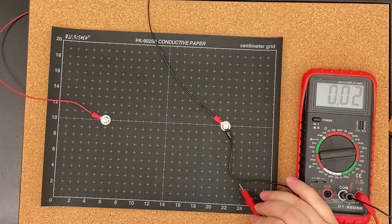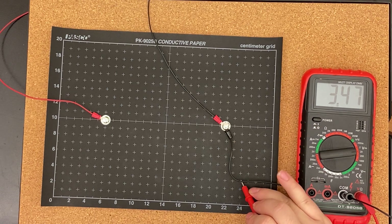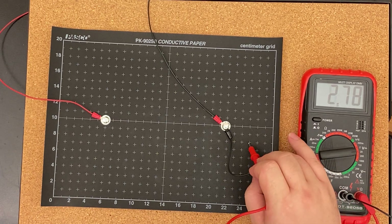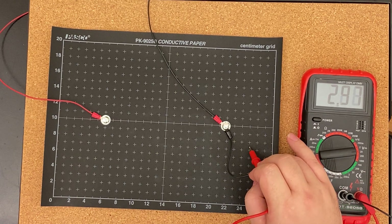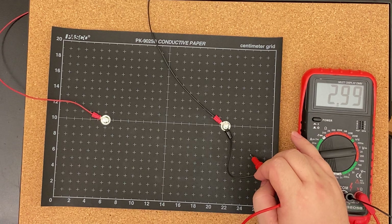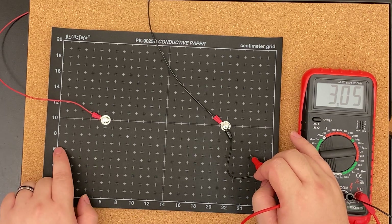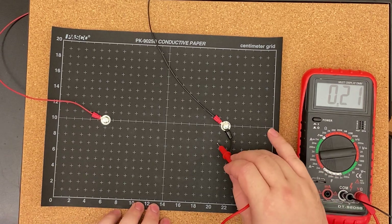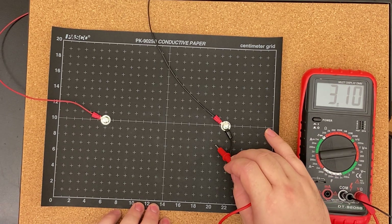For 3 volts: 20 and a half comma 7 and a half.